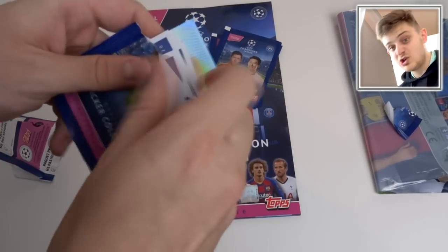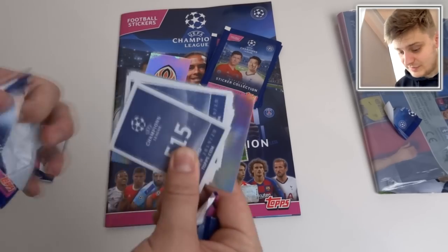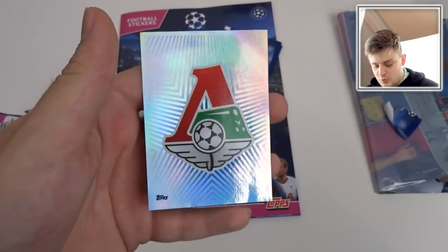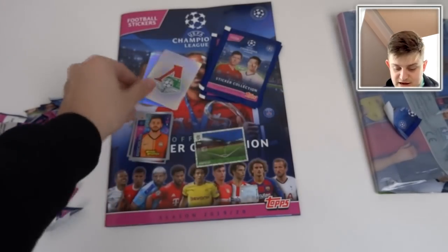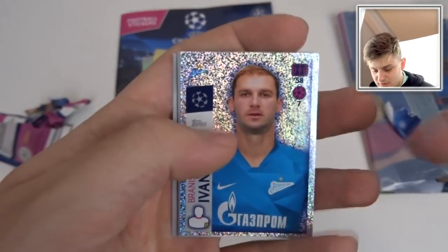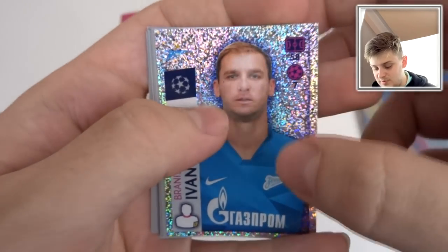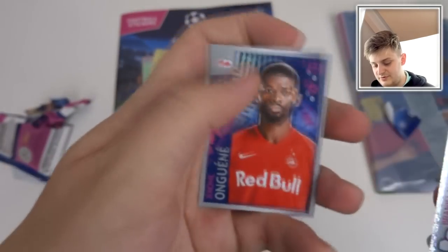Next pack — another shiny. I think you might get a shiny in every pack. So if you are enjoying this or want to collect this after watching, smash the like button and comment down below what your opinion is of this collection. Can we guess what badge this is going to be? Locomotive Moscow, I believe. One of the many Moscow teams. We've got Branislav Ivanovic — I'm guessing this is a captain sticker. Yep, he's the captain for Zenit. Obviously he used to play for Chelsea in the Champions League, so that's why he's got 58 appearances, with seven goals to show for it — not bad for a defender.